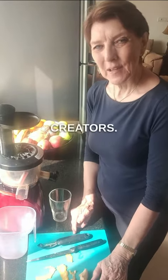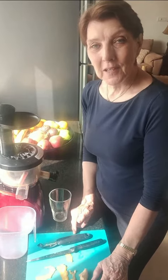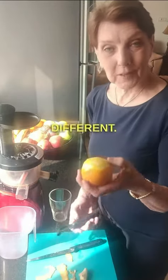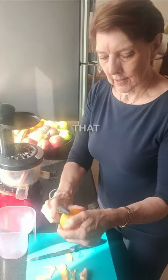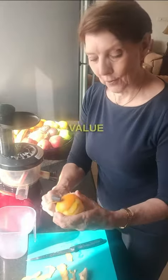Good morning Juicy Creators. So this morning we're making a twist on the ginger shot which is made with apple. Today I'm going to try something different — I'm going to try it with an orange. Just remove that orange peel with a potato peeler so that we keep that white pith where the nutrient value in the citrus is.